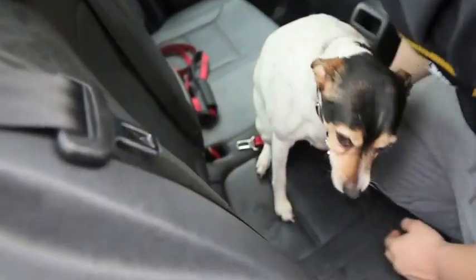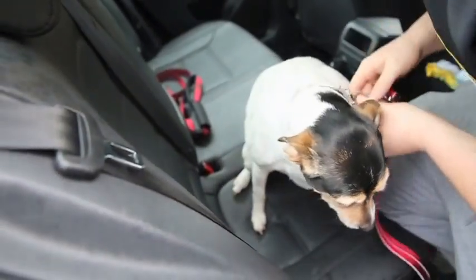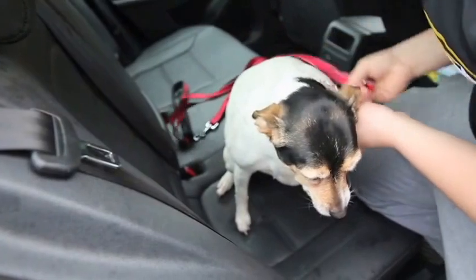And then when you want to leave, just unclick it. Then it comes with another part of the leash, and you attach her to it — and then you've got a leash.